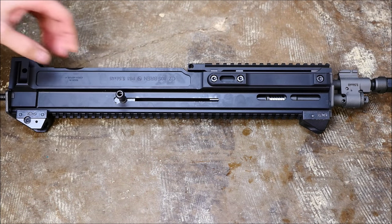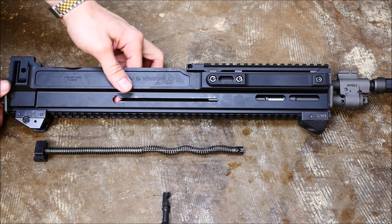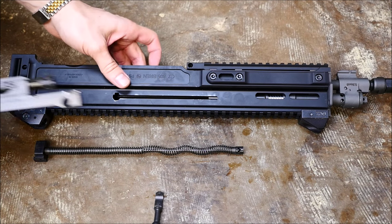After this, go ahead and pull your recoil guide rod assembly out from the rear, pull the charging handle out from the carrier, and remove the bolt and carrier from the rear.